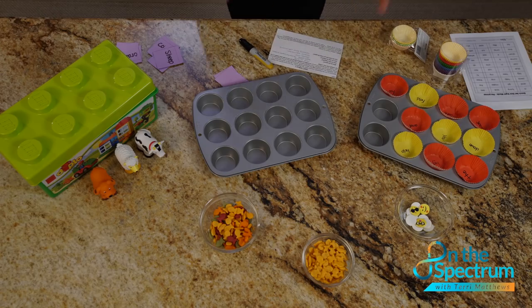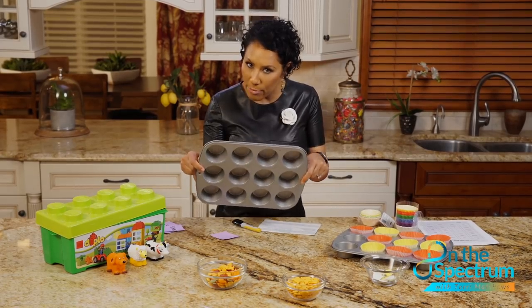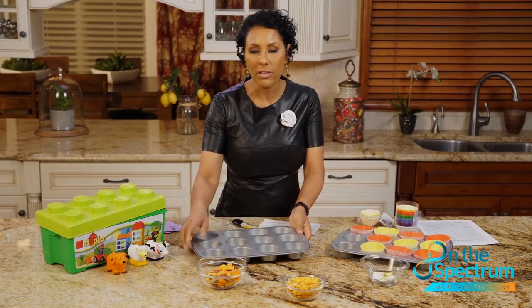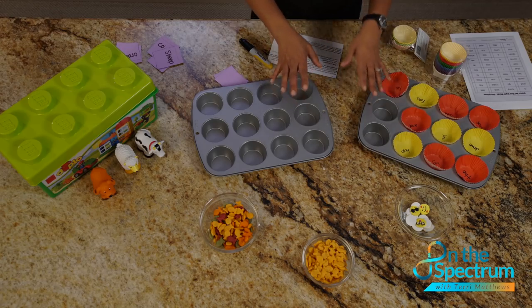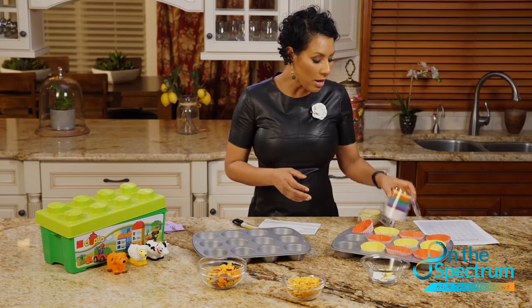It's one of my favorite games and it's so simple and easy to do with things we basically have in the house. Everybody has a muffin pan — whether you're making cornbread, muffins, or cupcakes. If you don't have one, you can find it at any retailer for probably less than ten dollars. We have two muffin pans and we're going to show you a couple of games you can do with your kids.